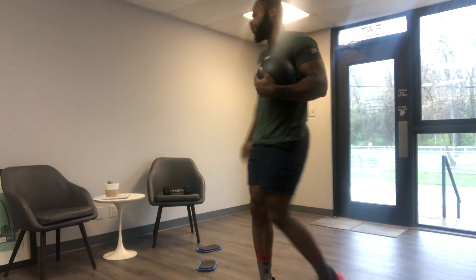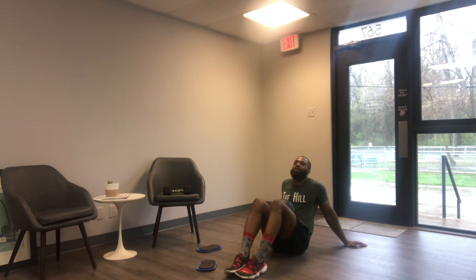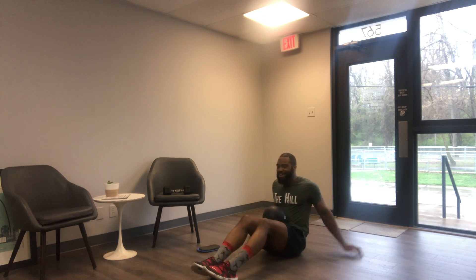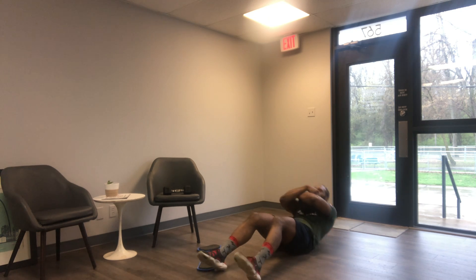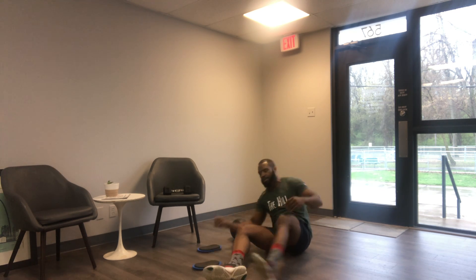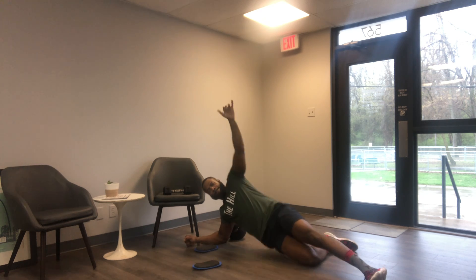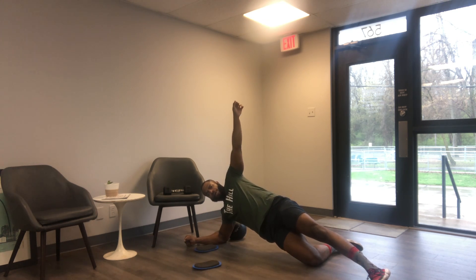Once you guys are finished with those four rounds, we get to the odd object work. We've got sit-ups, side planks with nothing at all, and then odd object step-ups. With the sit-ups, grab your odd object — I've got a slam ball, but a backpack, bag, pillowcase, or books work great. Start with the odd object across the chest, dig those heels into the ground, and come up for that full sit-up. Make sure you get about 20 reps. Once done, hit the side plank — 30 seconds on each side. If you need an option, drop that bottom knee down, line those knees up, pop the hips up, and make sure the hips are forward.